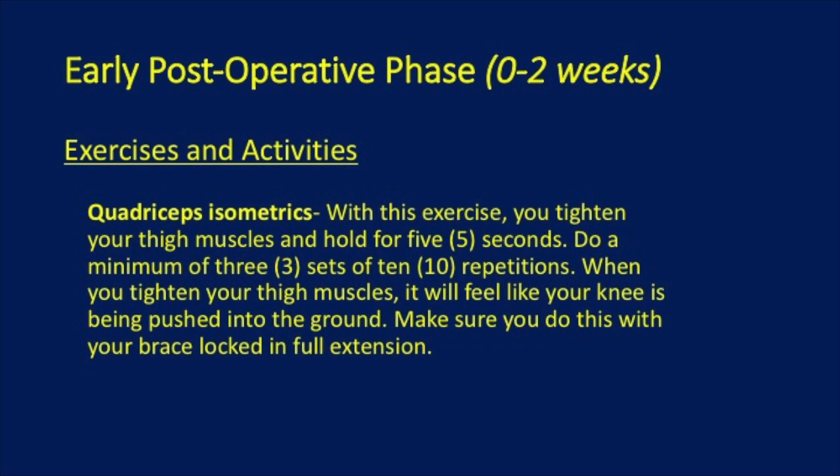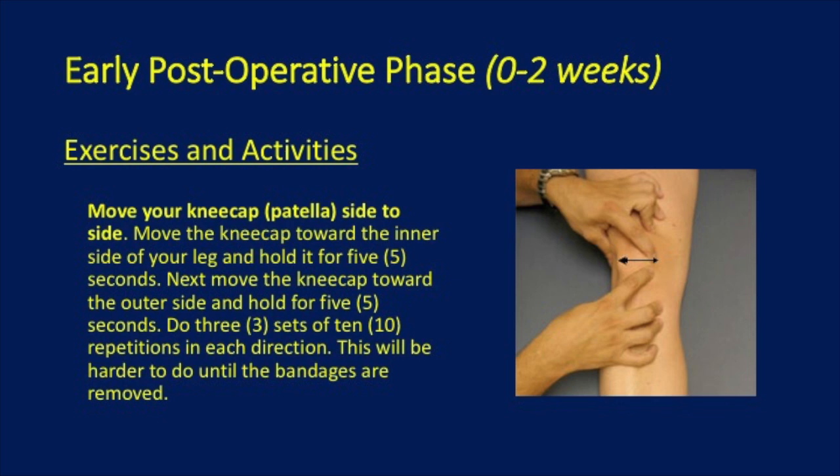Quadricep isometrics involve tightening your thigh muscle and holding it for 5 seconds. Do a minimum of 3 sets of 10. Patella mobilizations involve moving your kneecap side to side — move the kneecap towards the inner side of your leg for 5 seconds, then move it towards the outer side for 5 seconds. Do 3 sets of 10.